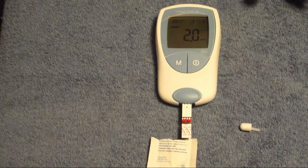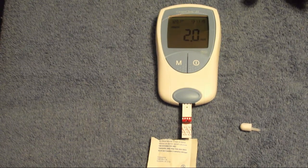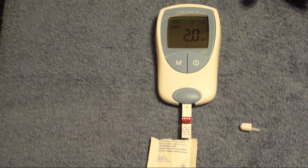Once you get your results, what you do is they give you a number to call in, and a PIN number.